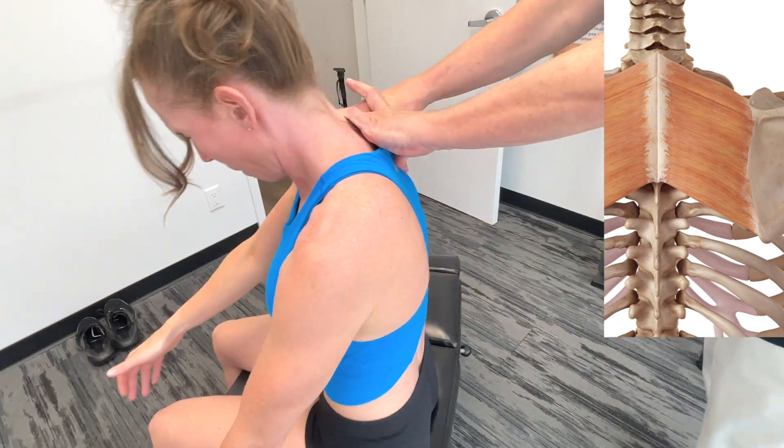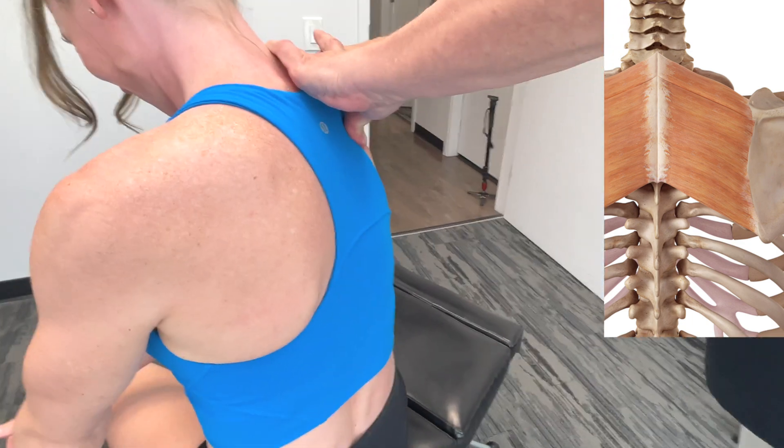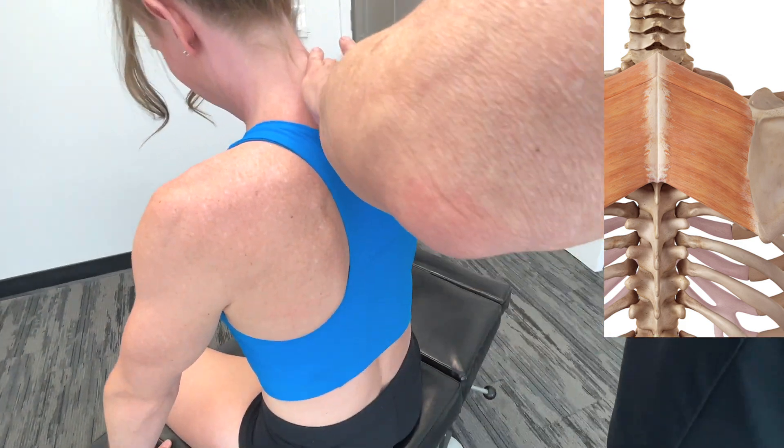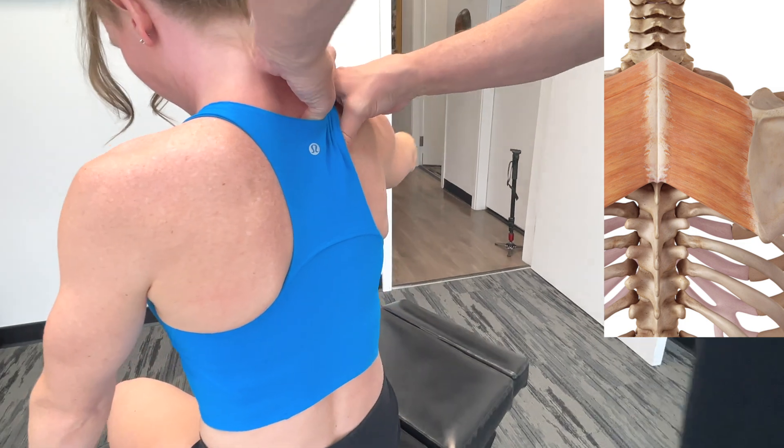The insertion is on the medial border of the scapula at the level of the scapular spine. I can actually feel the scapular spine here. Take it down, right down.